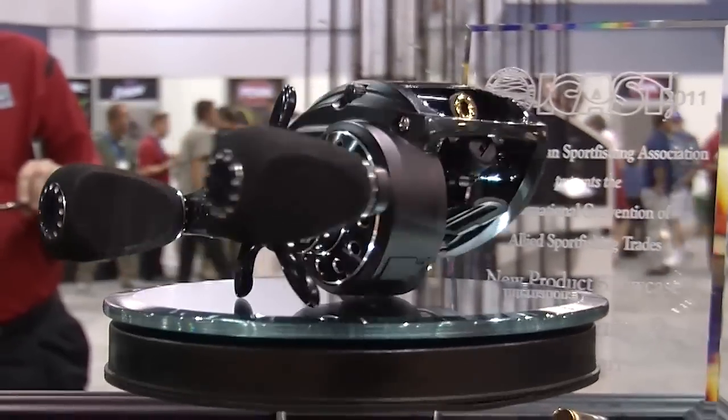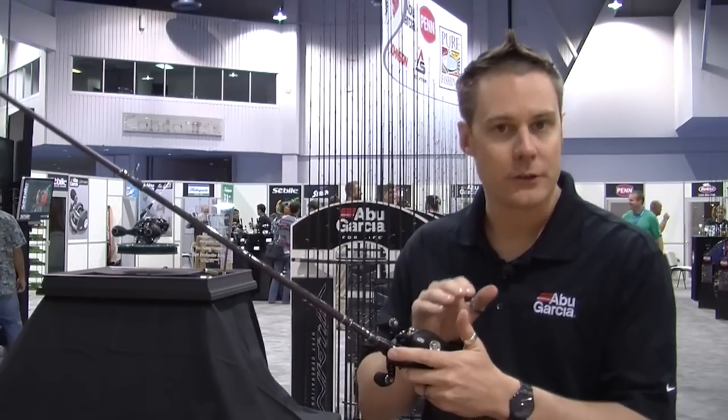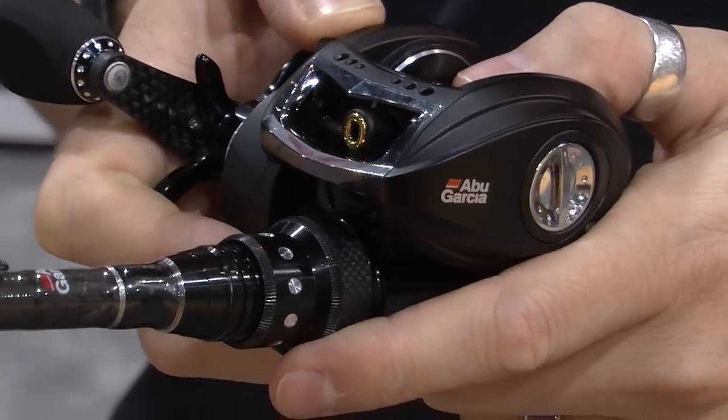The frame is made of XMAG Alloy. XMAG Alloy is a magnesium alloy that we use. It's been specially treated so it's very stable and very corrosion resistant.